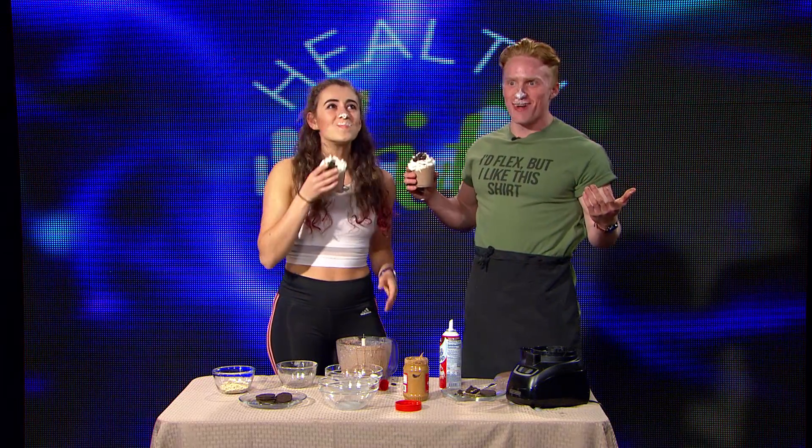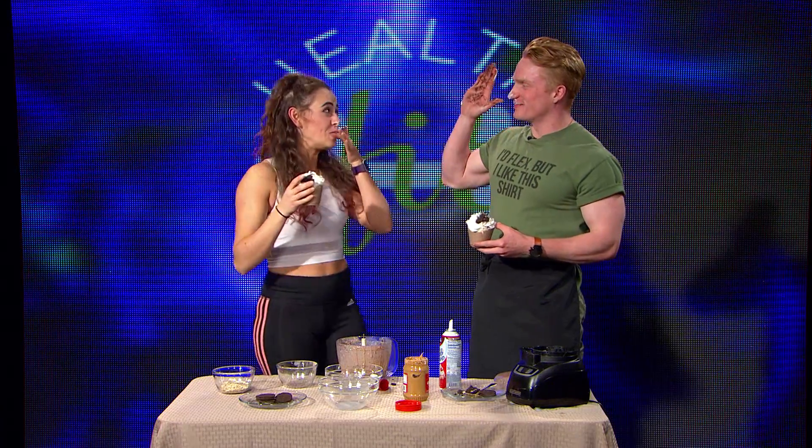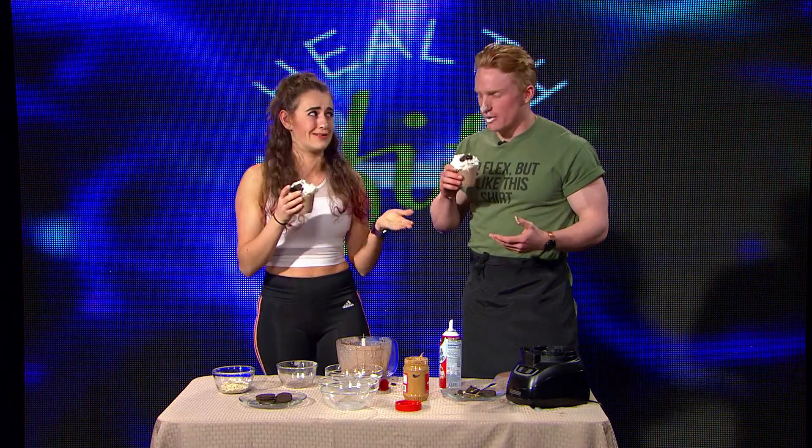Oh, thank you so much for sharing this recipe with us. Don't go anywhere because Mika is next, and I need to go clean up.